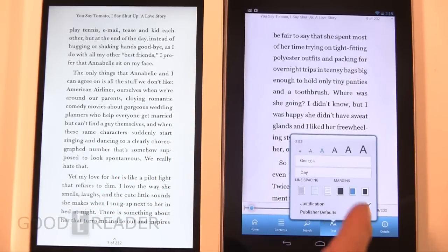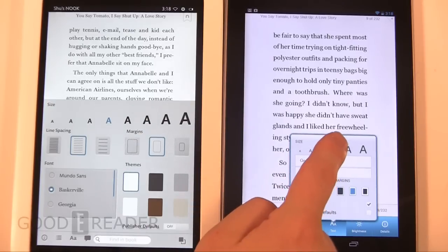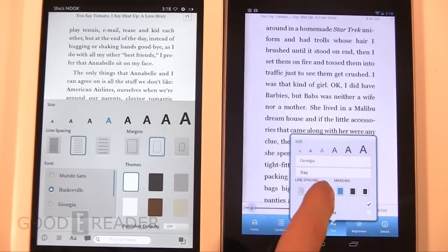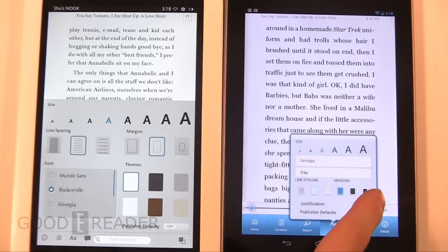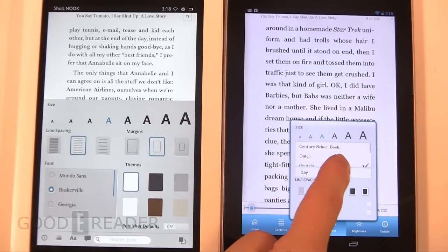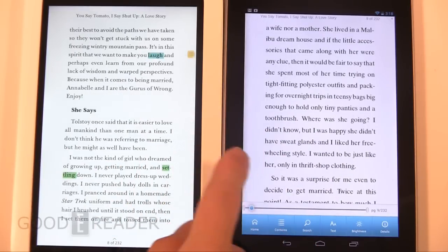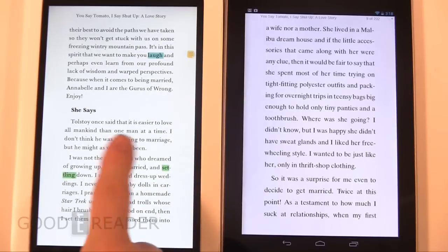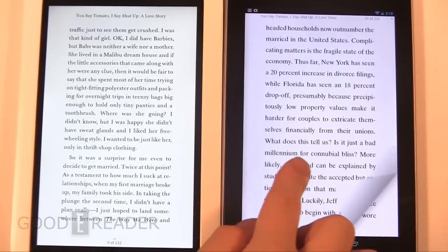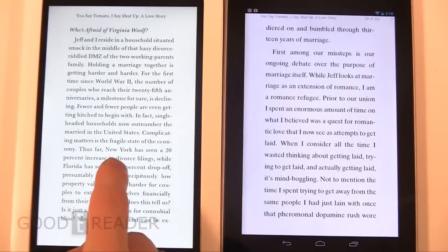On the Nexus we have text change options as well, not quite the same since this is running Nook right now. Let's change the margin, space it out, and keep it on day mode. Page turns are pretty much exactly the same speed. You can see it's kept all our highlights and notes from the last time we read. You get a page turn animation on the Nook app on the Google Nexus; however, you do not get that on the Nook HD itself.